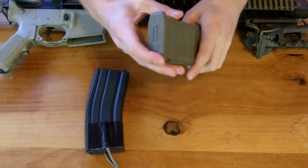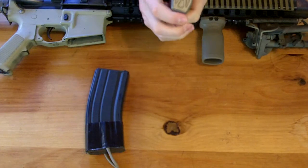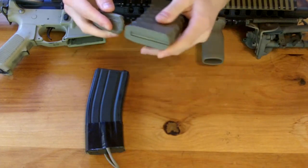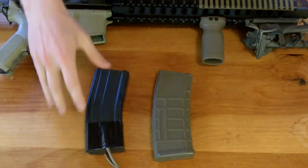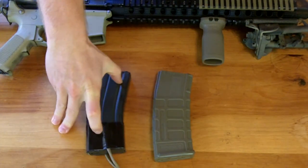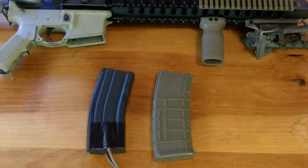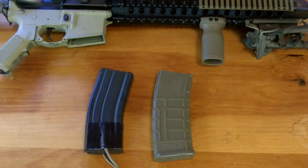The P-Mags — you can take off the base plates and put them on your Ranger plates and whatnot, that kind of stuff. I do have some Magpuls for these standard mags, but I just decided to rig this with some paracord. I found it to be easier.